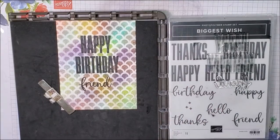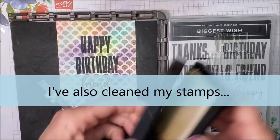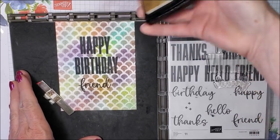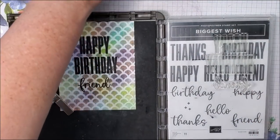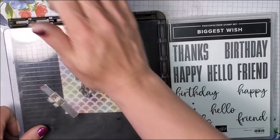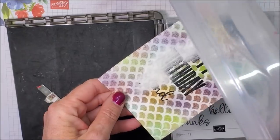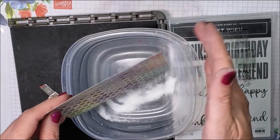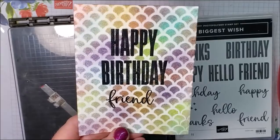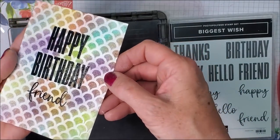That looks pretty good. I'm going to take my anti-static and just rub on top, then take my Versa Mark again and go right over top. I sprinkle on my clear embossing powder and set that with the heat tool. Now that's ready to go into a card base — quick and simple.